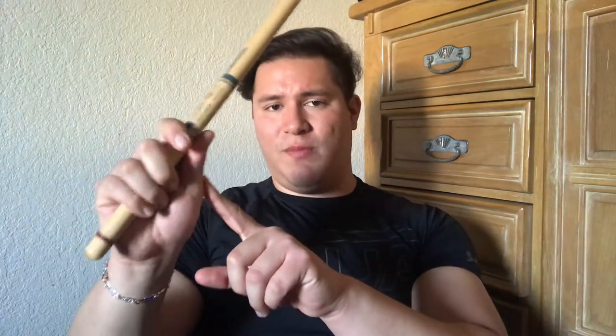Now let's talk about the left hand, which is a little bit more complicated — much more awkward than the right hand because it's not something you usually do. This grip is pretty natural in the right hand, but the left hand is different. The first thing I want you to do is hold up your hand like you're going to shake somebody's hand — just like that.